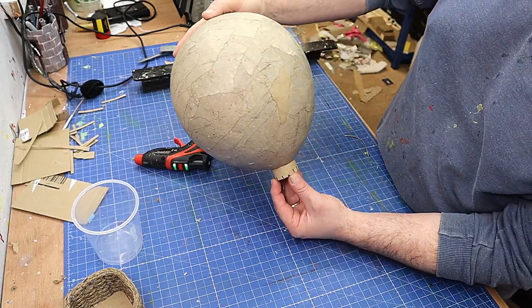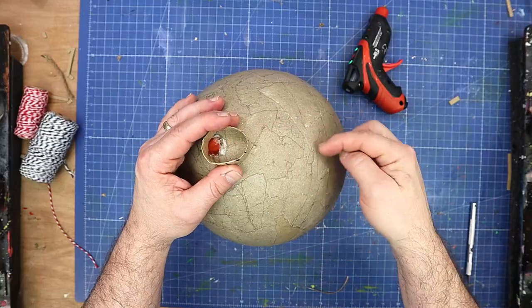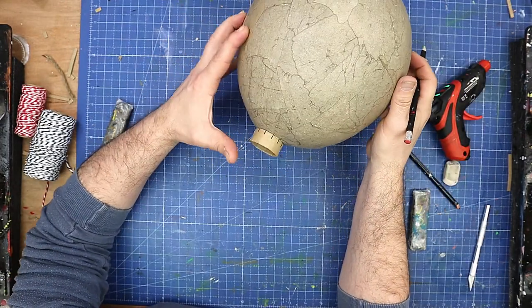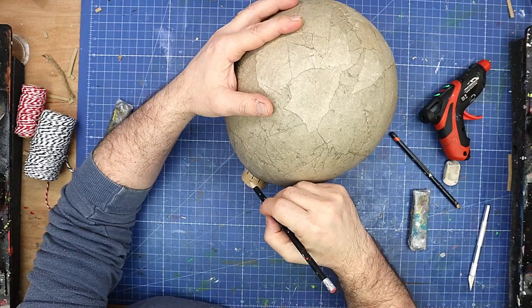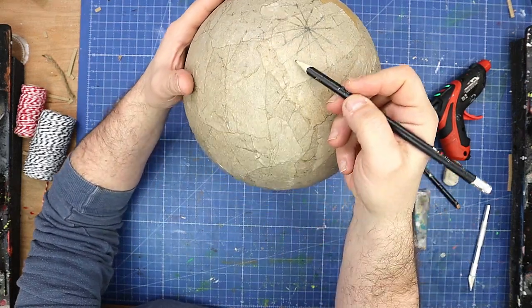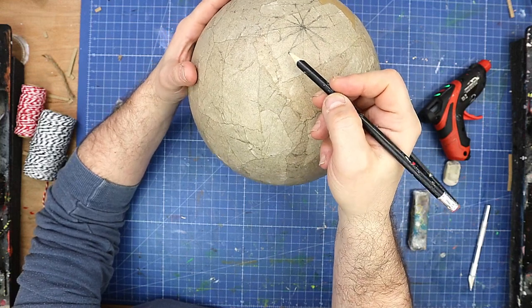Then my lines are going to go to that. Now that's glued on — I used some hot glue for that. What I'm going to do is run a line from each one so it has more of a curve in it.